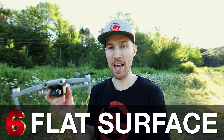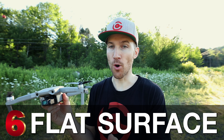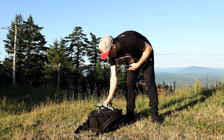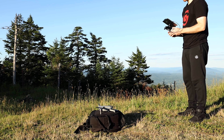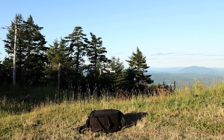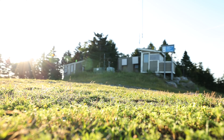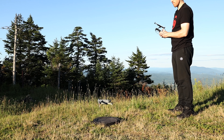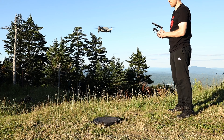My next tip is to always have a flat surface when you take off. You can use a landing pad, a piece of cardboard, or even flip your backpack upside down — the back is usually flat and you can push aside the straps. Make sure the area around your drone has no rocks, grass, or obstacles when taking off or landing.